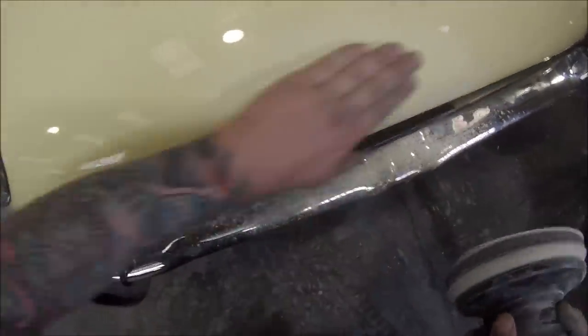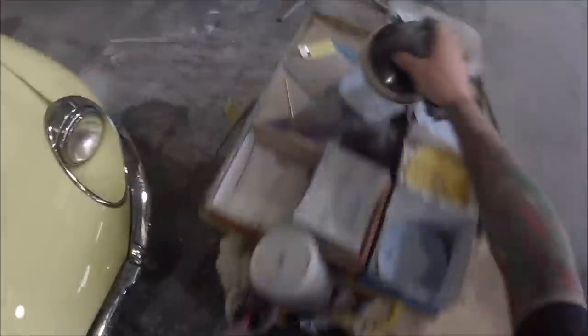I'll give it another bit of a block back with the 320. Then I'll grab the orbital sander and put the interface pad — that soft foam pad — and use 400 grit now to remove the 320 and any 180 scratches that I may have missed. Next up we're going to give it a blow off and put some 1K primer on it.